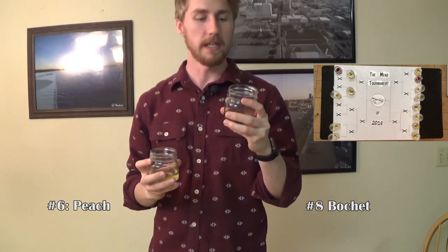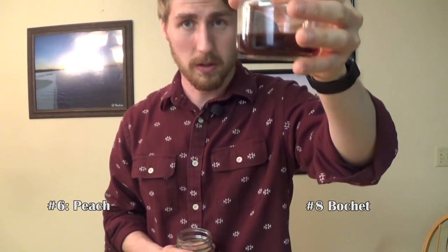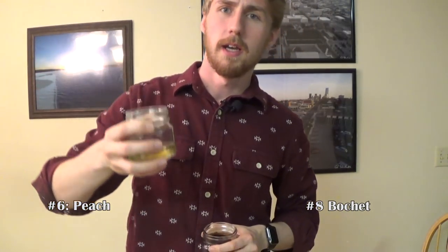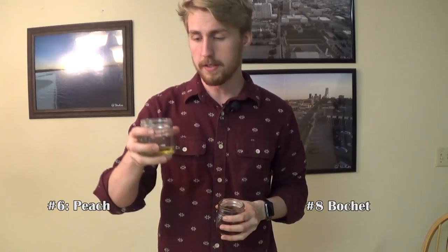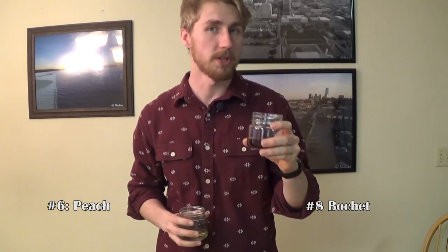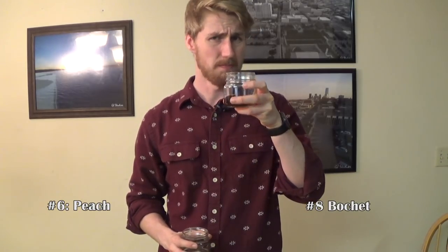Next up is number eight, which is a darker colored mead — that leads me to believe it might be one of my Bochets or something like that, just because I've done a lot of light colored ones. This one's a very light color in contrast. Starting with number eight: I would definitely say this is probably the Bochet — it tastes like the burnt, caramelized honey. If you don't know what a Bochet is, you caramelize the honey, basically burn it, then put it in the mead. It's really good, I really like it.